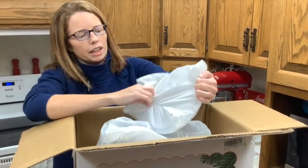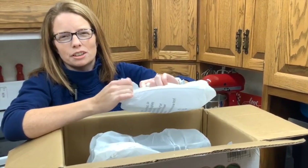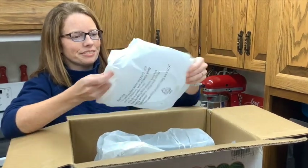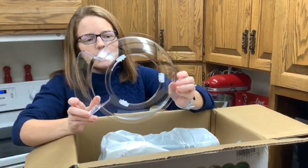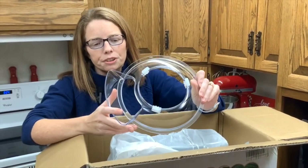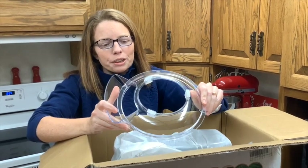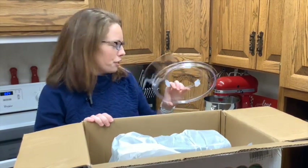The M5 stand mixer does come with the splash guard, or the plastic cover. It will help you have access to the bowl so you can put all your ingredients in and it should keep it a little cleaner, which my husband will appreciate since I tend to make a complete mess in the kitchen.